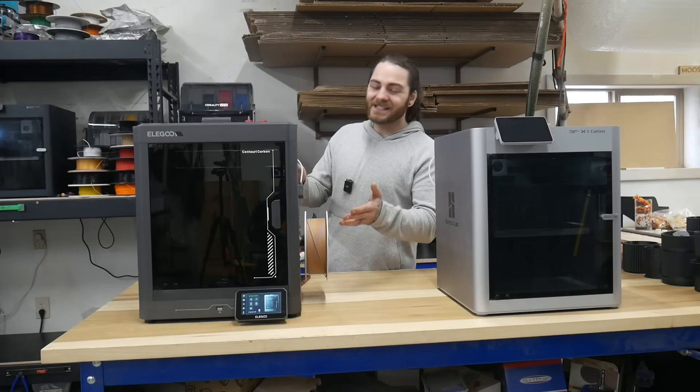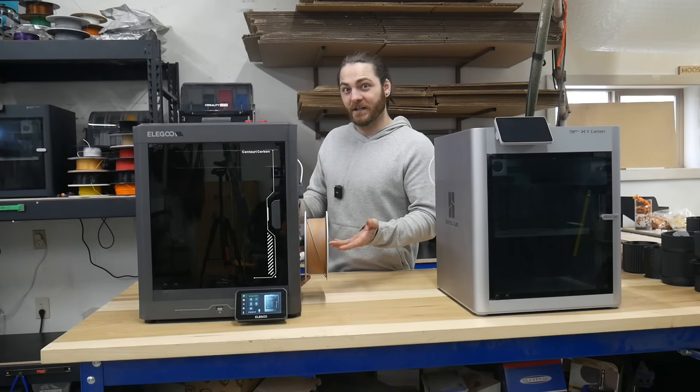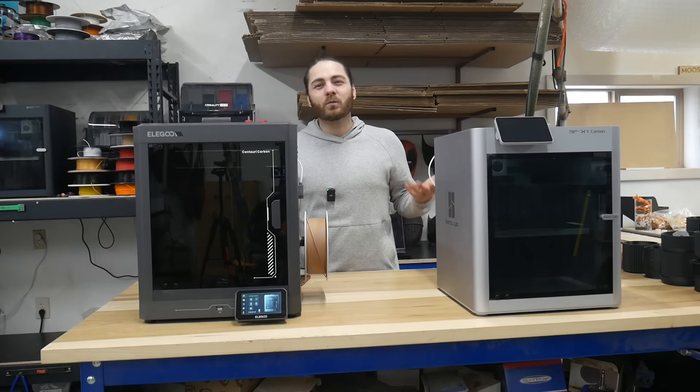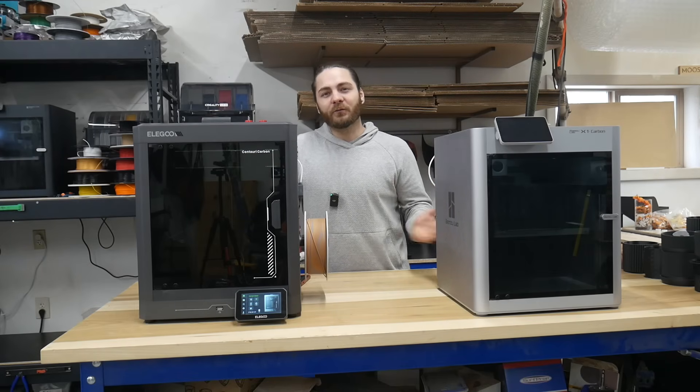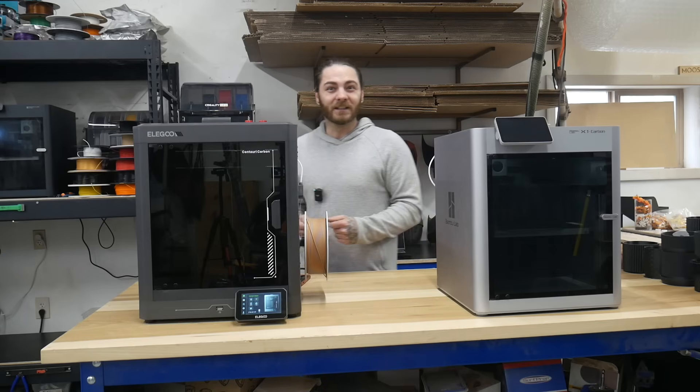This is the Bamboo X1C and this is the Elegoo Centauri. One is $1,200, the other is $300. But the real reason you're watching this video is which one is worth your money. Feature for feature, print for print, is the Bamboo worth four times the price? Let's take a look.